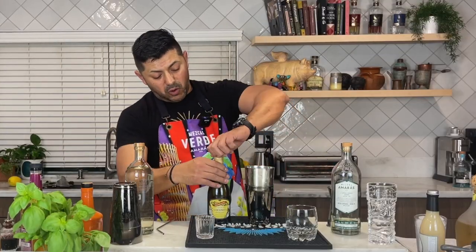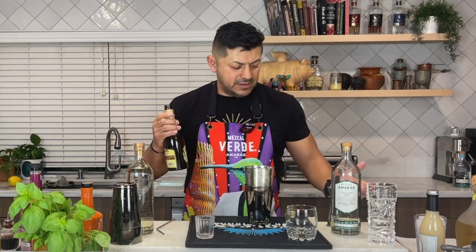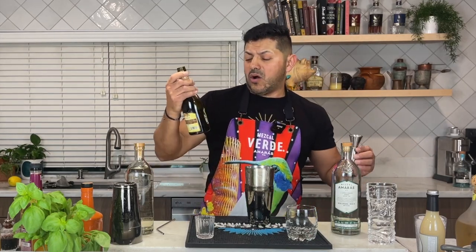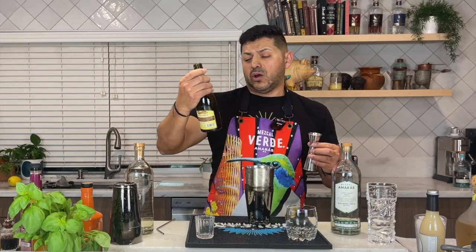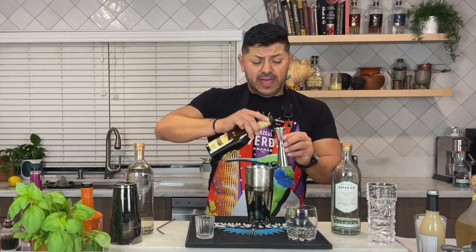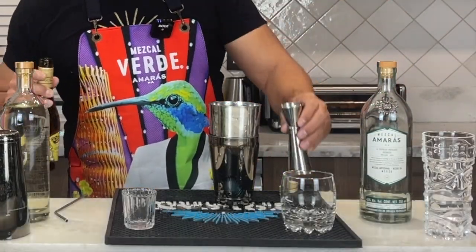We're going to need coconut syrup — or coconut Noix. This one is called Bedrana. I tasted it, it's actually really really tasty. And we're going to be using half of an ounce.